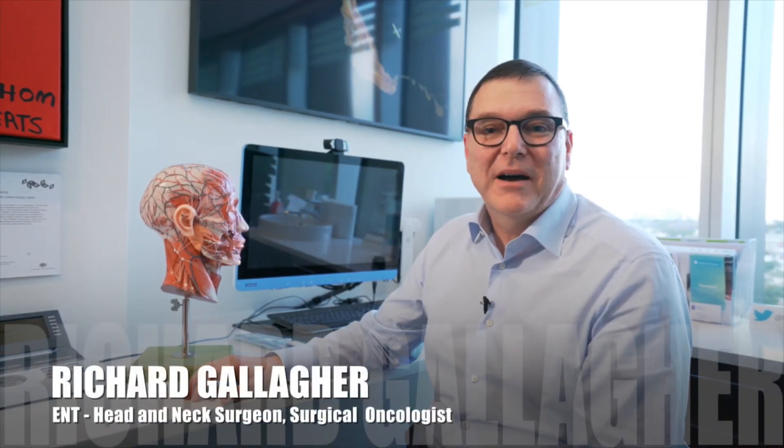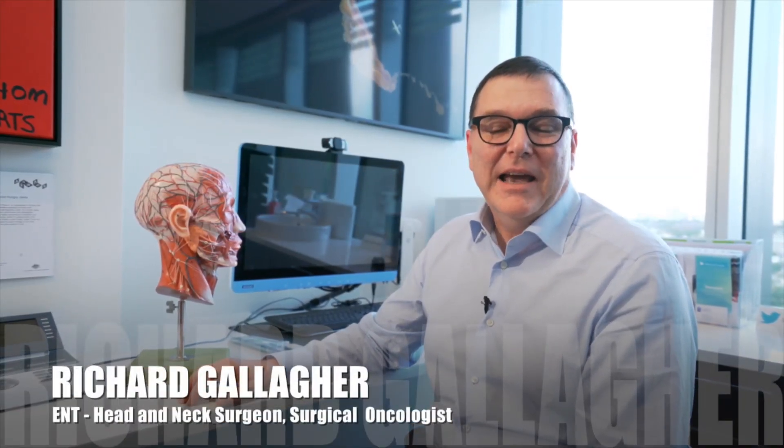Hello, Richard Gallagher is my name. I'm a head and neck surgeon, and I mainly look after patients with cancers of the head and neck.